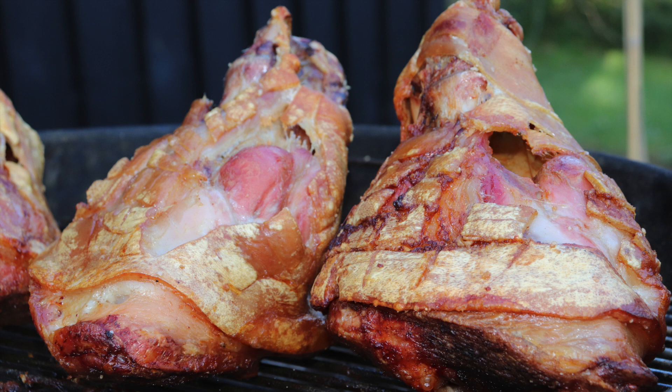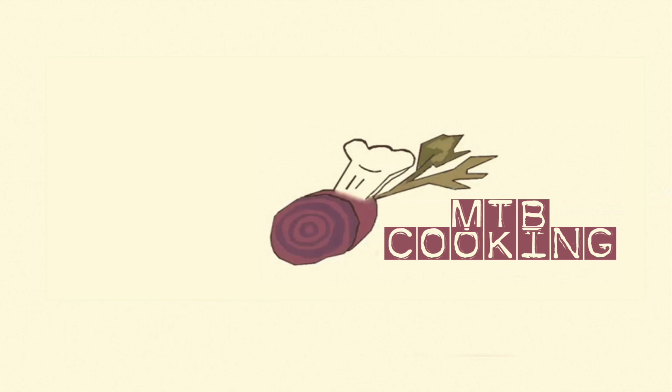Thanks a lot for watching MTB Cooking on YouTube. We're happy to have you with us — please give this video a like, subscribe to the channel if you haven't done so already, and we'll see you next time in a new video. Bye!